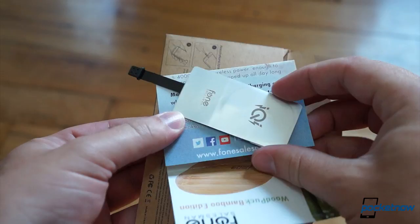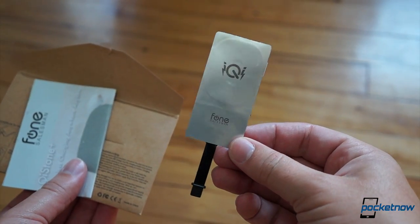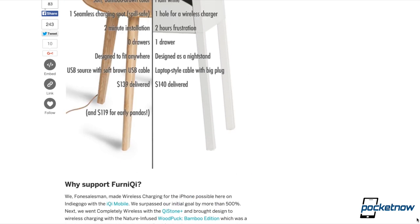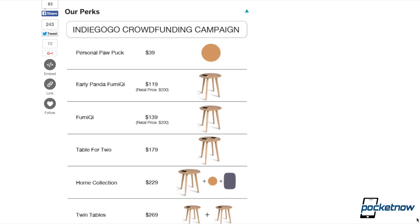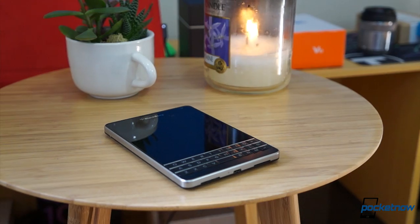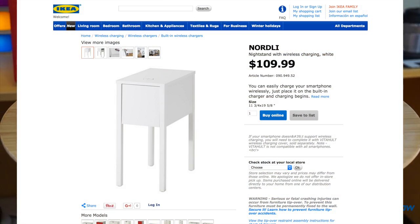Speaking of adapters, if your phone isn't Qi-compatible, you'll need to pick up an adapter to enable it. And the furniture is a little pricey. Even if you get in at the early panda level on Indiegogo, you're looking at $119 for a single charger table, and $179 for the version with two power pucks built in. The company promises that those early pandas will get their furniture in time for Christmas, though the more widely publicized competition from Ikea is priced in the same neighborhood.